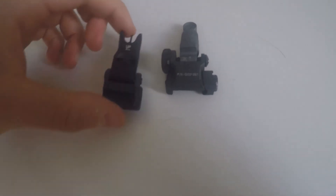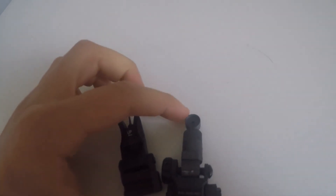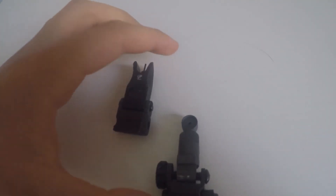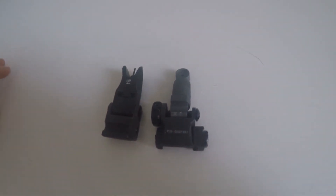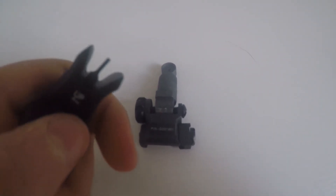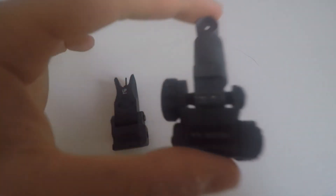Two iron sights — front and back — that can both be adjusted.